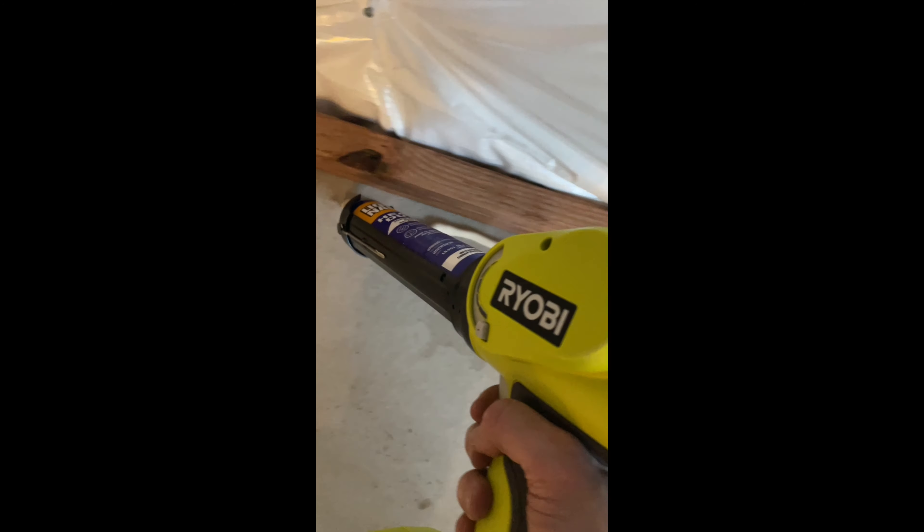How's it going? So today we're going to review the Ryobi caulk gun P310G. Back to this caulk gun — I'll go ahead and show you what I'm doing.